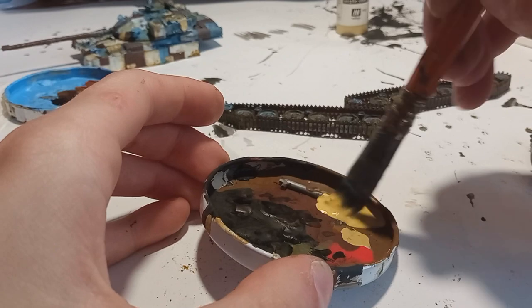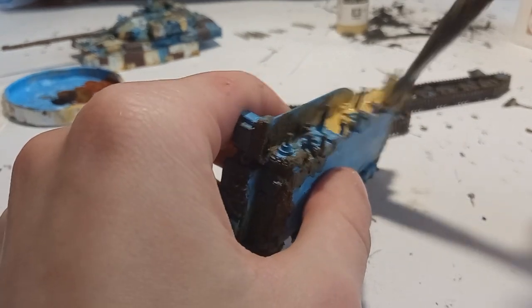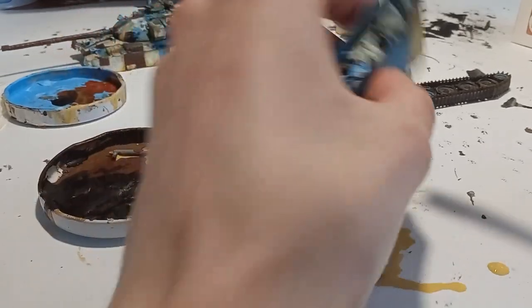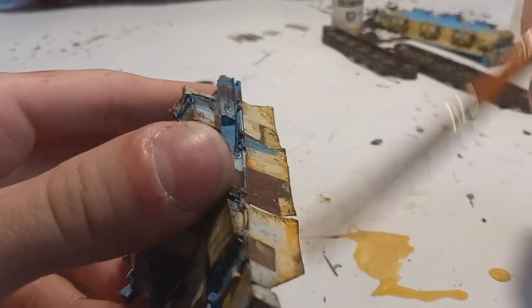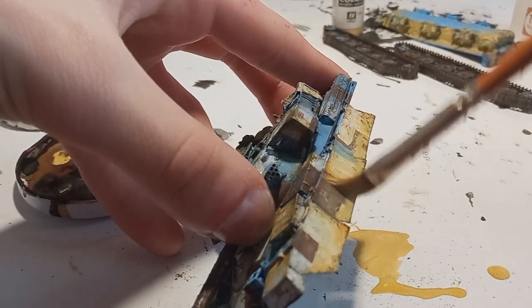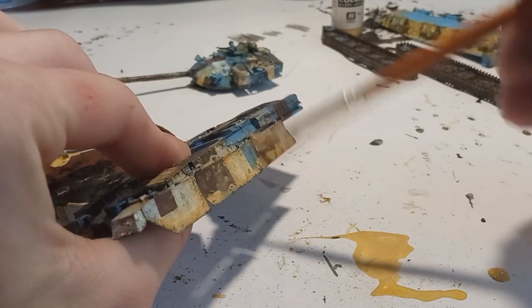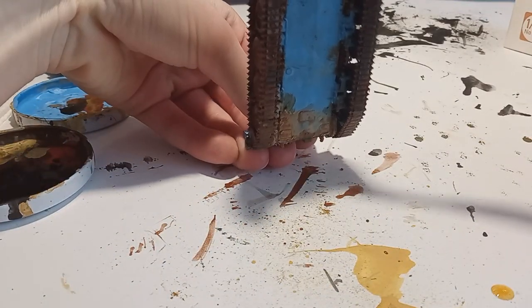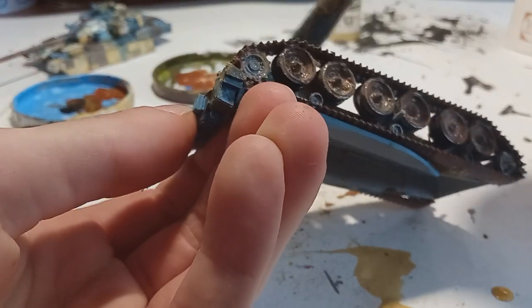Then came my tested and tried method of heavily diluting acrylic buff color and applying it everywhere to create dust effects. I applied it all over the lower hull — and don't worry, it's not going to look exactly like this, it will look way better once I'm done. Then I started applying it on the upper hull, mainly the side skirts, because they are a perfect place for dust tricks, which is one of my favorite details. Here you can see me pulling the paint downwards to create a streaking effect. This was dried and layered until I was happy.